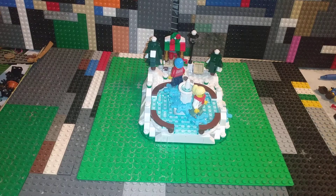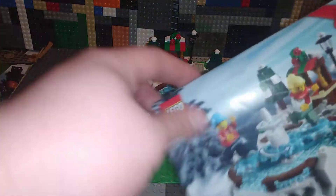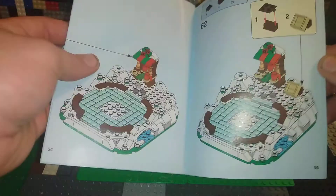Yeah, 300-something pieces — very odd for 300 pieces. It came with like three or four bags, and none of them were numbered, so you had to dump all the pieces out and then build. This is the first time I've ever seen instructions like this — it's a regular booklet but oriented this way.